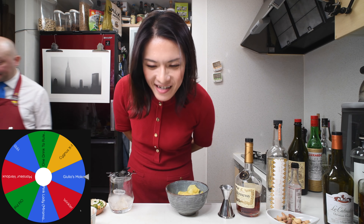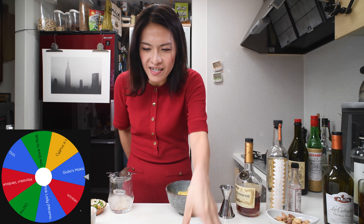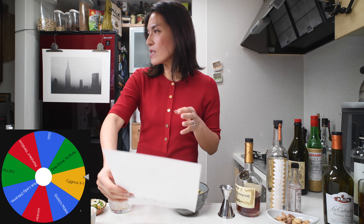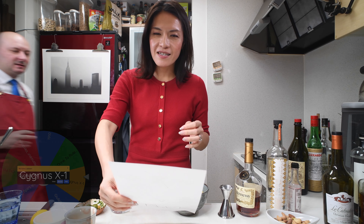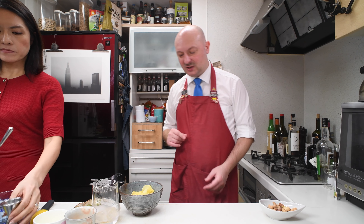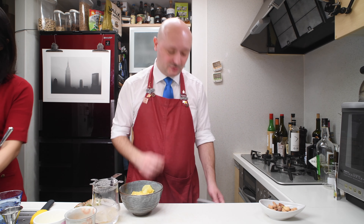I think I need to do this, but I don't know how to pronounce it. CygnusX1. Okay, what language is this? CygnusX1 — it's X1. It gives me some Japanese component. Let's see if I can remember how to make this. For this cocktail we're going to need pear juice.